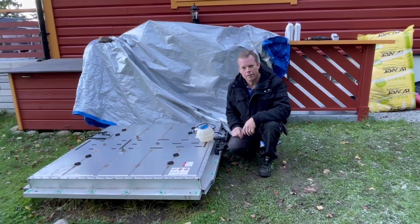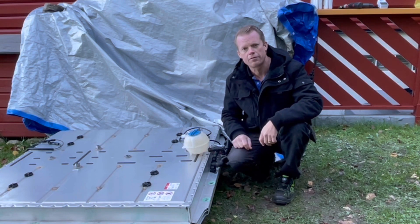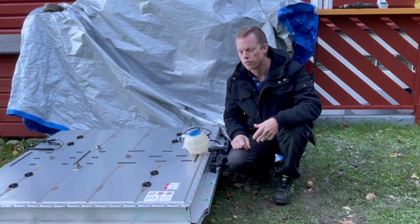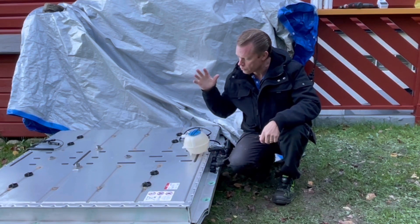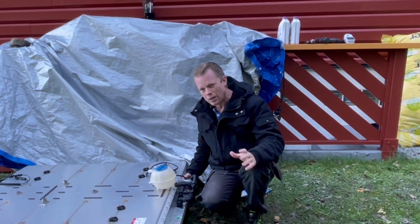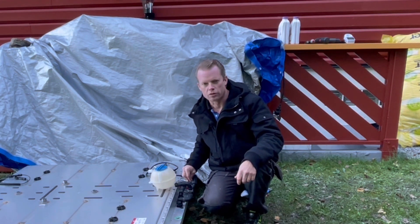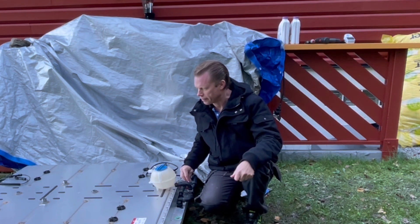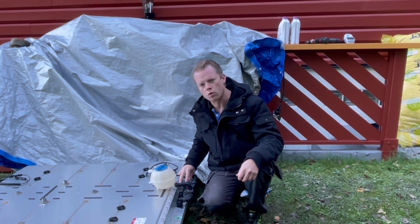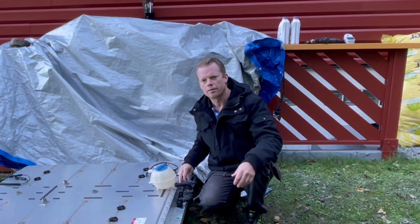Hey guys, very welcome to this video. This will be part two of my battery heating project. If you haven't seen my first video on this, I will leave a link down in the description. Today I am just going to fill this up with antifreeze and then test my heater. One subscriber was a little concerned if this pump here will overcome the pressure loss in the system, because we have a pretty long way to pump this antifreeze coolant. So maybe this pump won't be enough and I'll have to reinstall another pump, but I will first just try this out and hopefully it will be just fine.